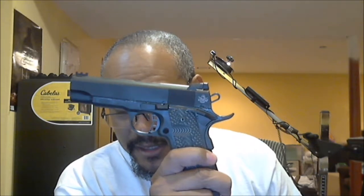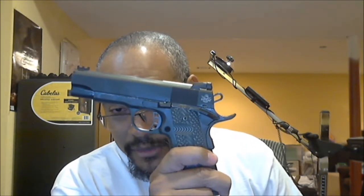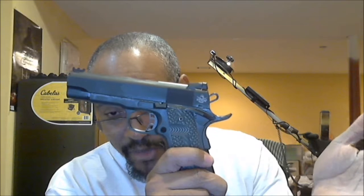Because I only have one magazine that'll fit the regular 22 TCM ammo. I have four magazines for this gun: one that came with the gun — a Rock Island Armory sourced magazine, actually a Metalform — and three Wilson Combat 9 millimeter 1911 magazines. I've used those with this gun in the past without issue.